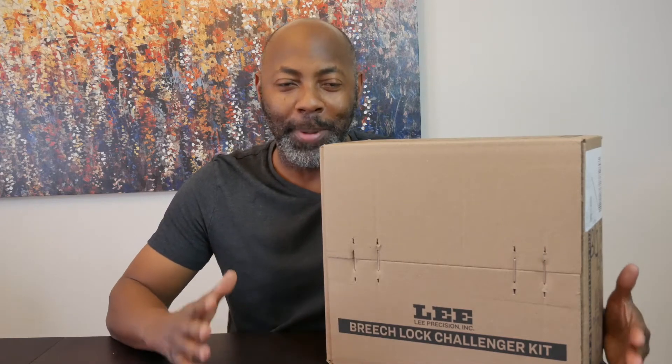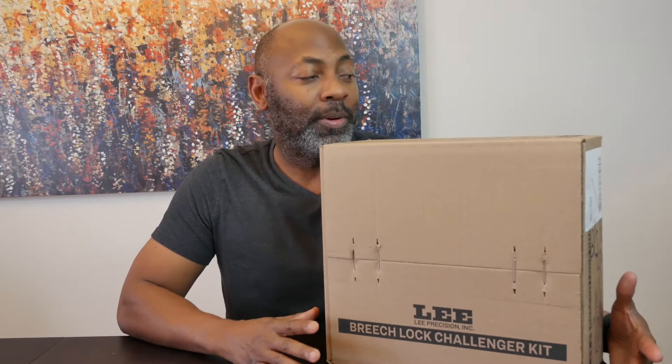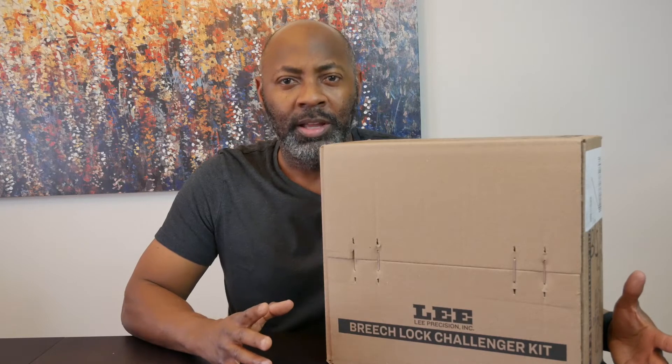What's going on Gunners? Welcome back. I'm so excited to let you all know that I'm 95% complete with all the components I need for reloading. Today I'm going to go over the items I have and let you guys know the one item I still need — either a workbench, work table, or tool cart. So with that out the way, I'm going to unbox the items I have to start reloading.